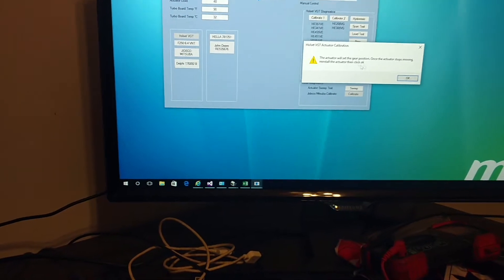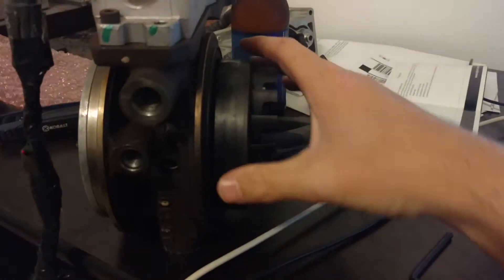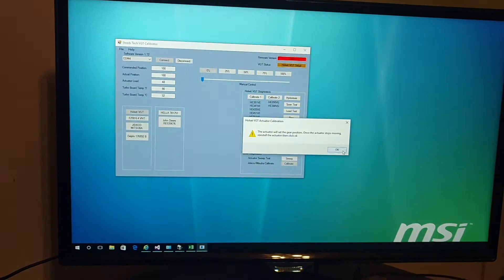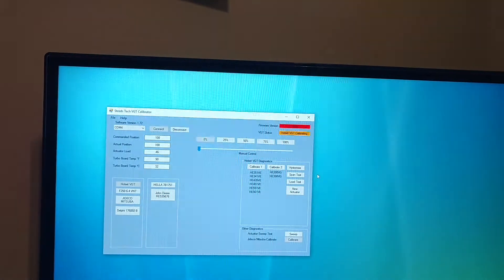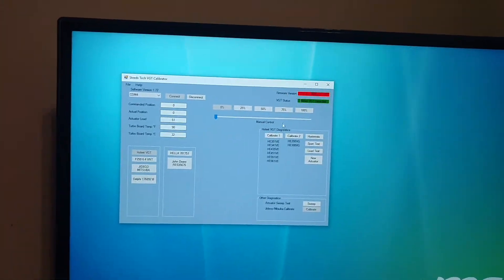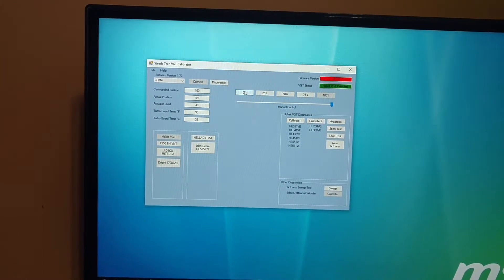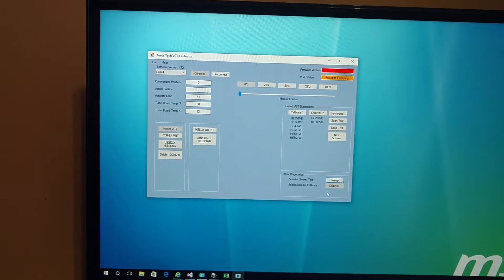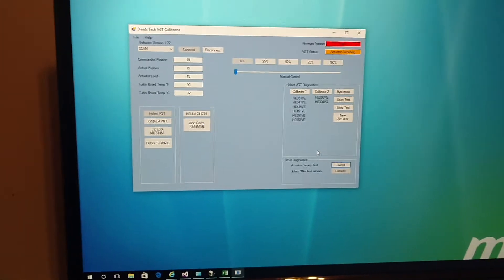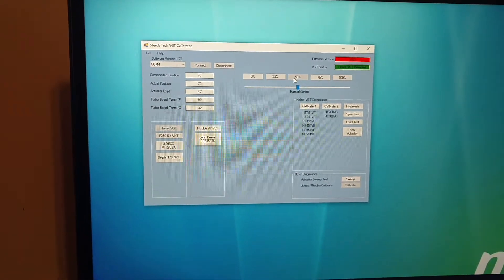You can just click on Calibrate 1 or Calibrate 2. So once you reinstall the gear, I'm going to come over here, click OK, and then you'll start seeing this move. Then you come back up here and it'll say Calibrate. Once calibrating, it should have full control over it. These steps are mainly for brand new actuators — you shouldn't have to do it if you're just pulling the actuator off and testing it.